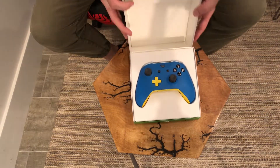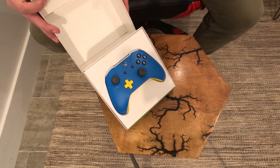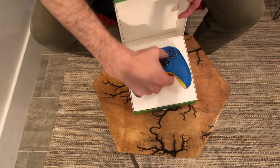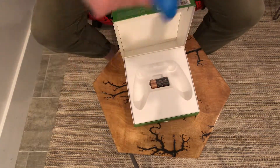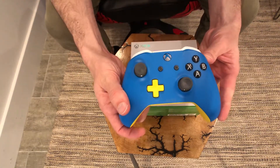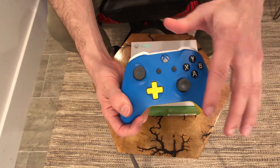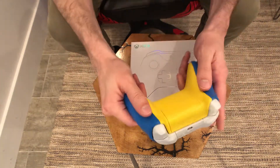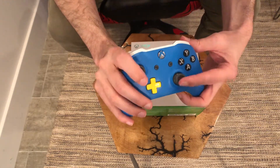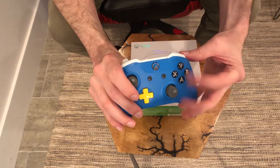So this right here is my controller. As you can see, it comes with batteries as well — pretty standard. So this is the color scheme that I went for. I'm really into blue and yellow, so I got this mainly blue with some yellow accents, yellow on the back. I decided to go for a white top just because I like the additional contrast, and then sort of a grayscale button arrangement.